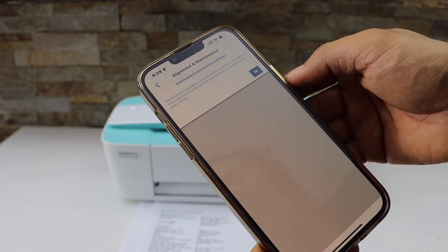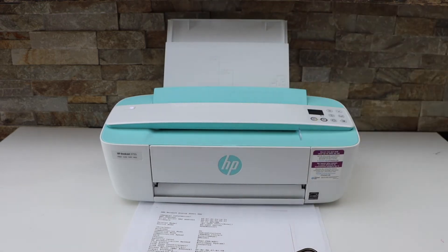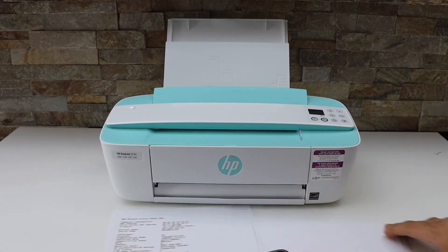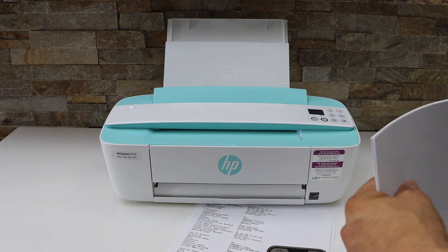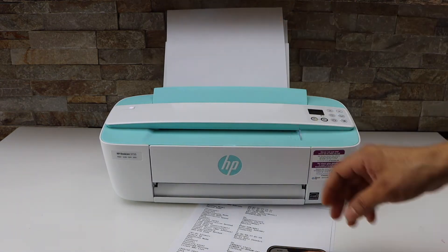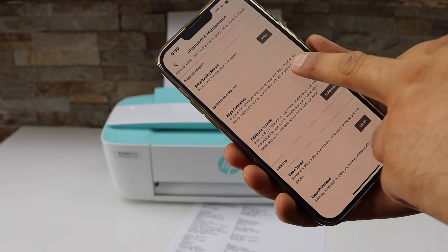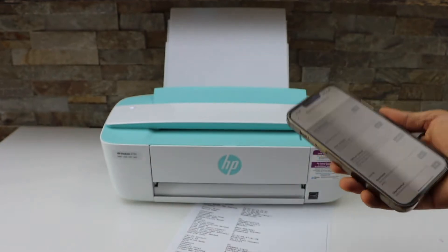Click OK. Now load the paper tray — place A4 size or letter size paper in the paper tray. Then click on the align cartridges option, and it will print the alignment page.